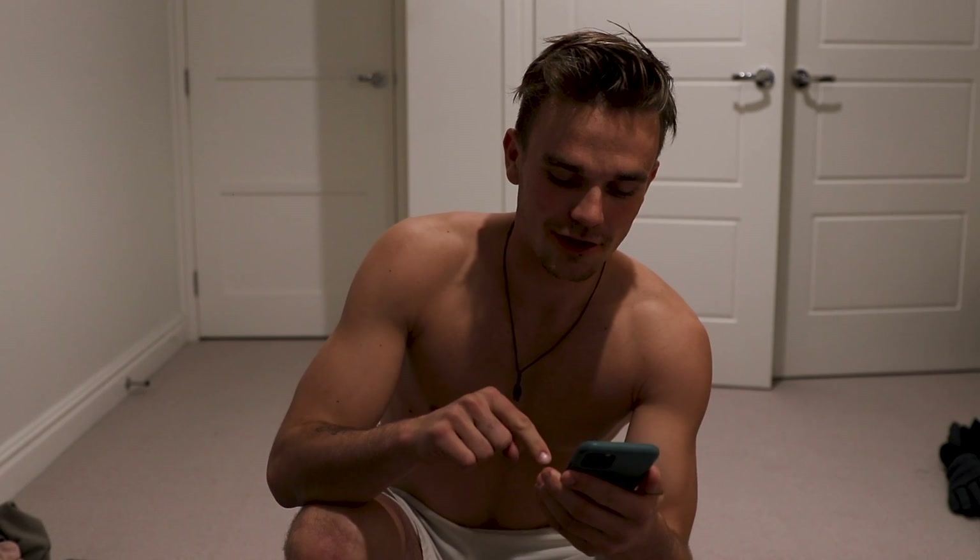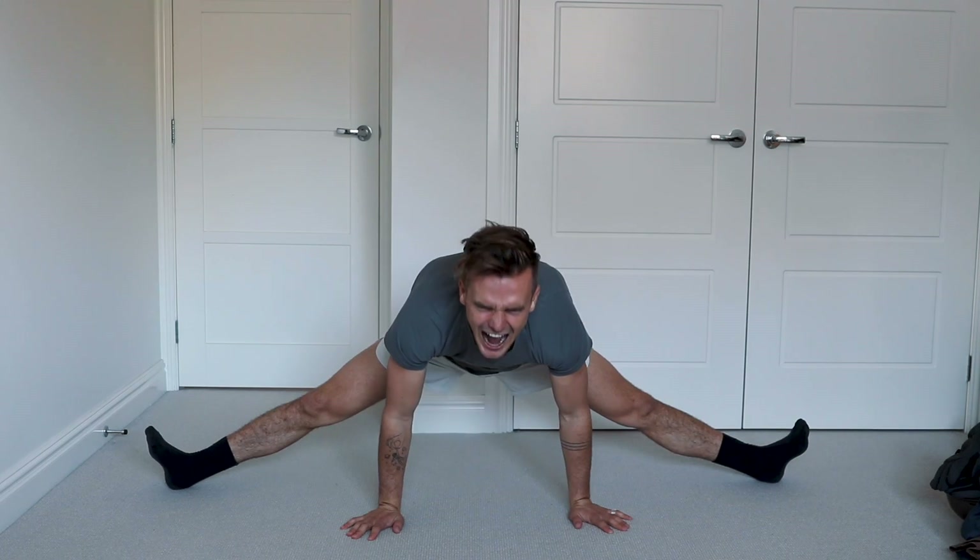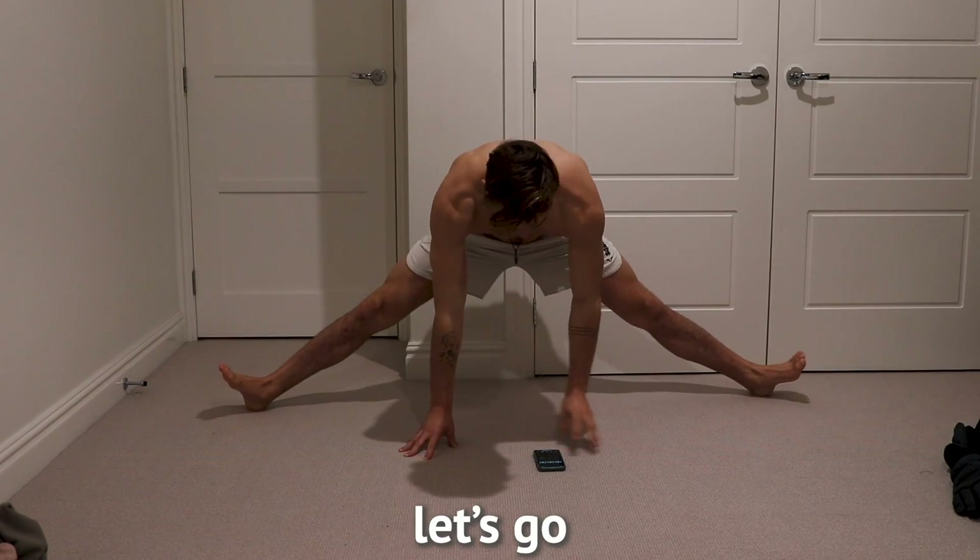I couldn't even hold it for 30 seconds yesterday — it was too painful. So today I know I need to hold it for longer to really improve on my split stretching. I've got a stopwatch and I'm going to have to hold it for 30 seconds. Alright, let's go.